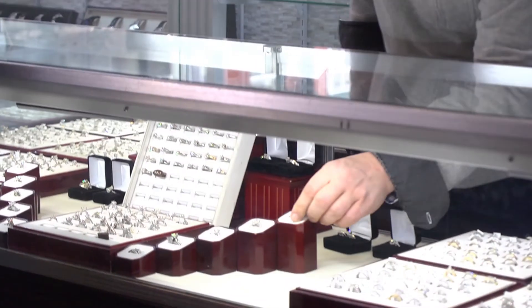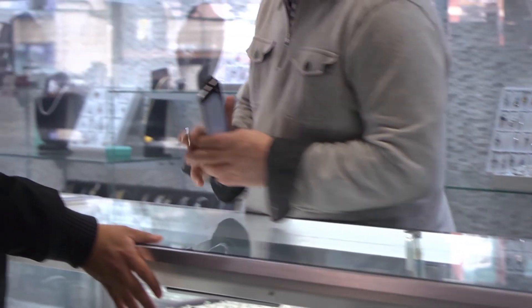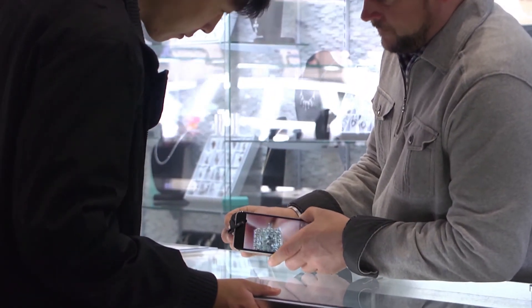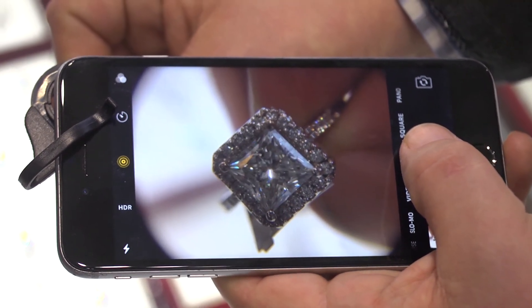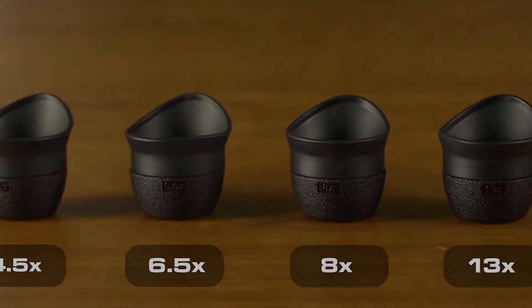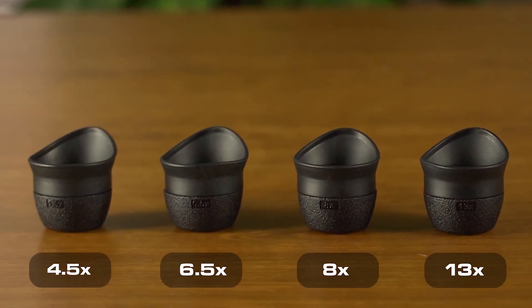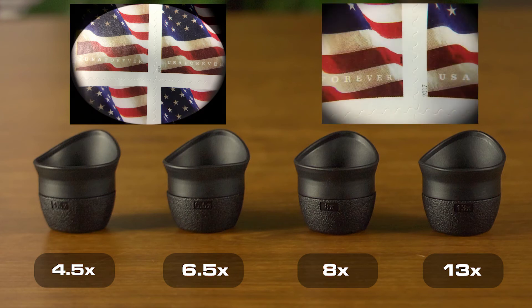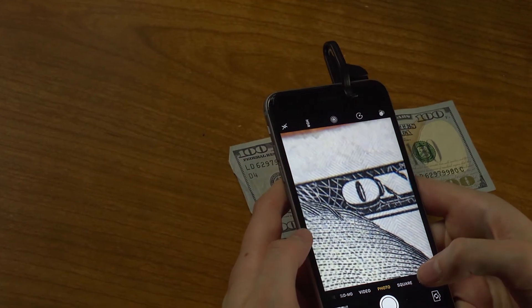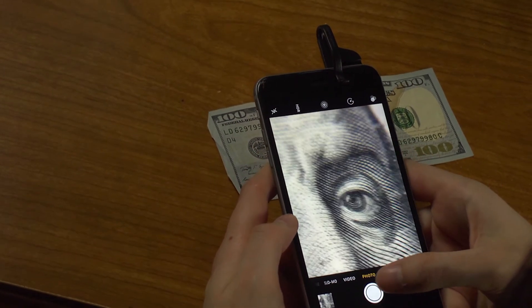When inspecting jewelry or other small objects, it takes something with a lot of magnification in order to bring out all those fine details. Magna Loops add the ideal magnification and get you close enough to see things like surface detail. This loop set offers a great range of powers to choose from — use the low power for a wider field of view and high power to get super close up. Each loop produces a consistent, accurate image, even at the very edges of the lens.